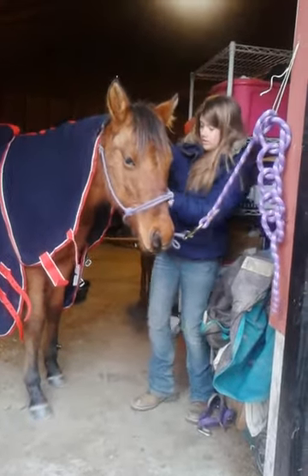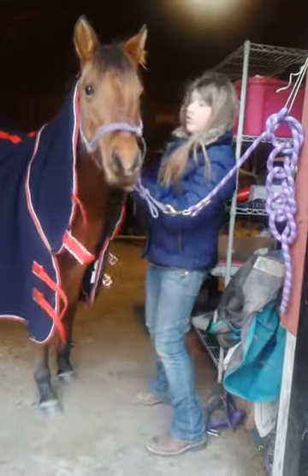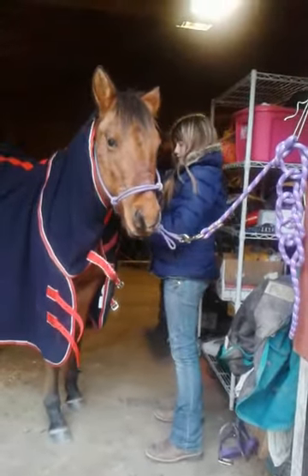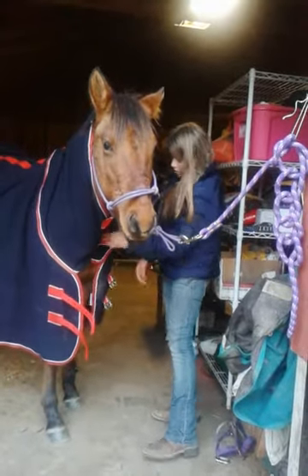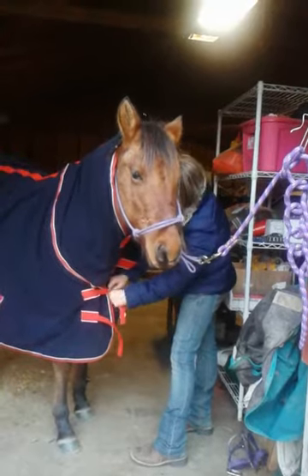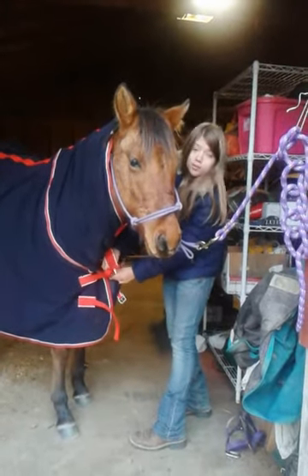Now you have these pieces right here that go up on the neck — those wrap around like this. You're just going to tighten these, and you have these little clips right here and you're just going to put these through. A lot of people know how to do a blanket, but if you don't, they're pretty simple.